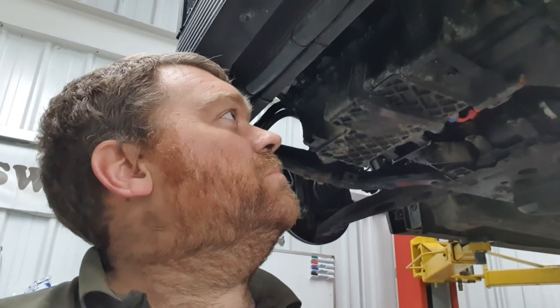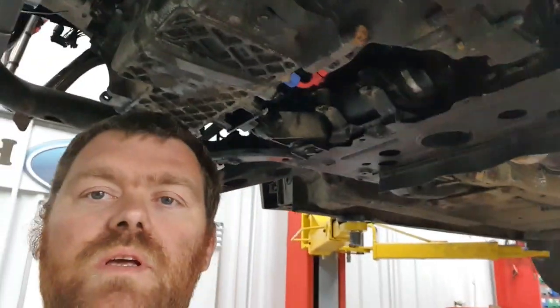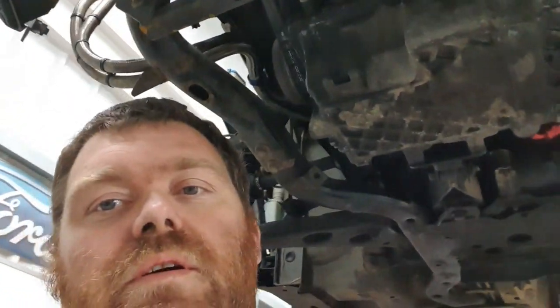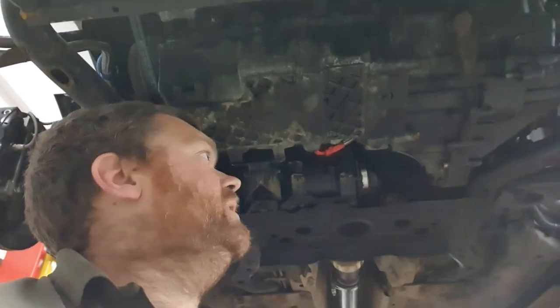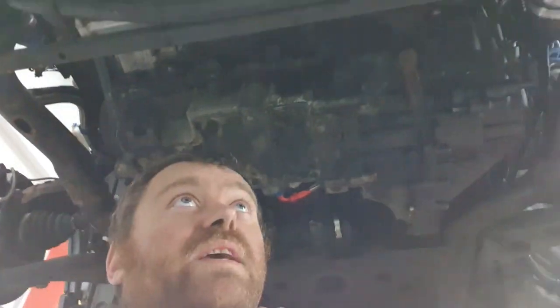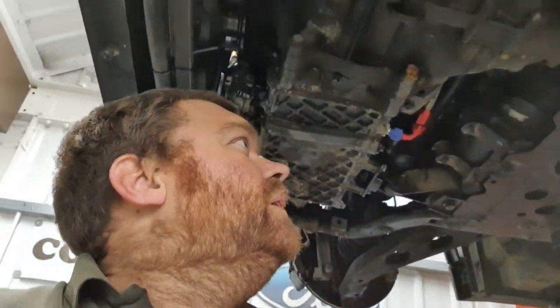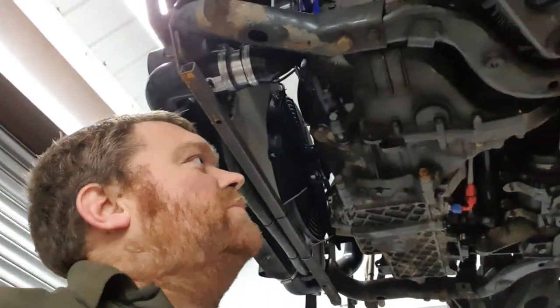We've also taken the time whilst it's up on the ramp — we don't get the car on the ramp rails often, it's usually got customers' cars on it. But we've taken the time to sort of just go for it for track days. We usually try and change oil every couple of track days, but oils and gearbox. We've got like an LSD in the box, like an M Factory one. Just trying to keep it all sensible, and we'll probably sell the box once we've finished.